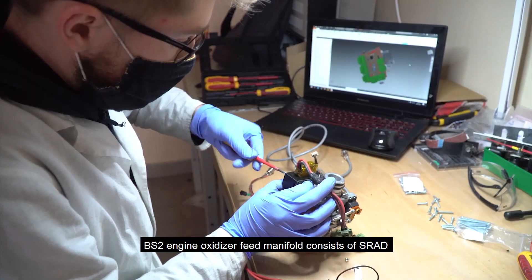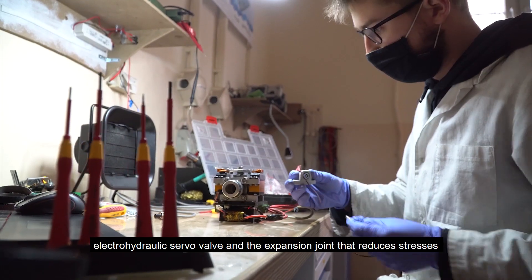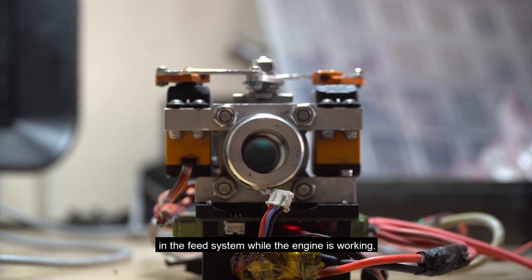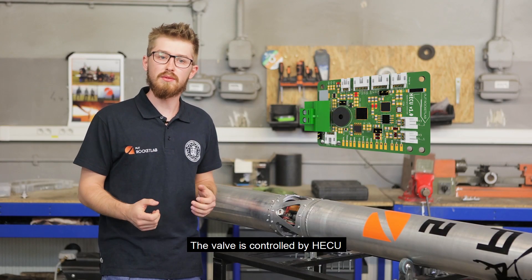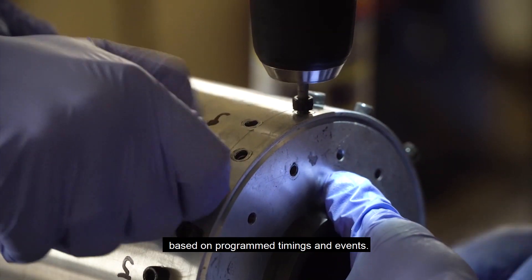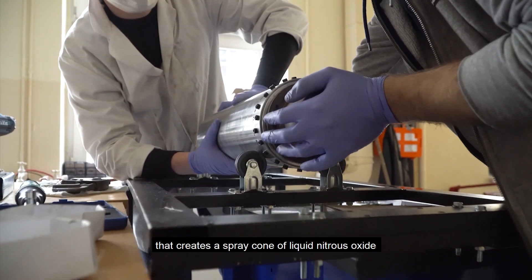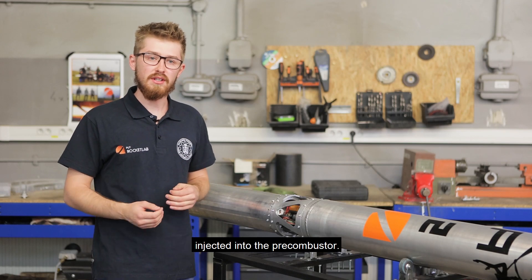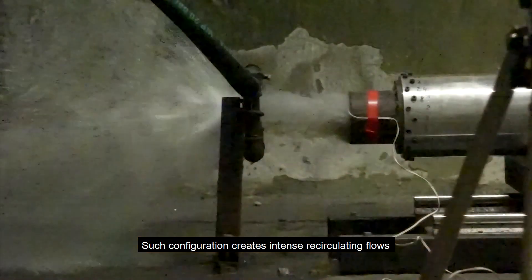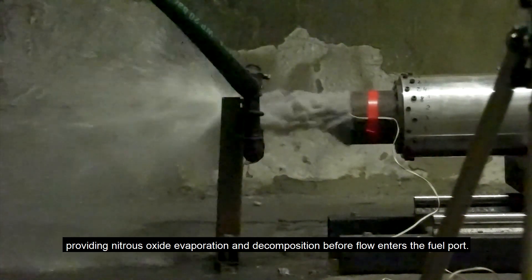The BS2 engine oxidizer feed manifold consists of an SRAD electro-hydraulic servo valve and an expansion joint that reduces stresses in the feed system while the engine is working. The valve is controlled by the HECU, which is responsible for controlling valve position based on programmed timing and events. The oxidizer injector is an open-type swirl injector that creates a spray cone of liquid nitrous oxide injected into the pre-combustor, creating intense recirculation flows and providing nitrous oxide evaporation and decomposition before flow enters the port.